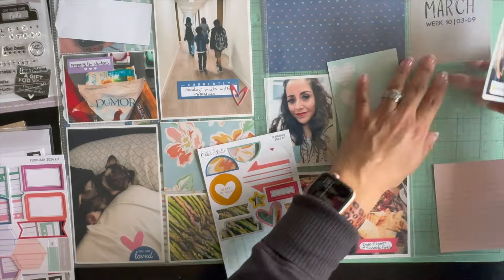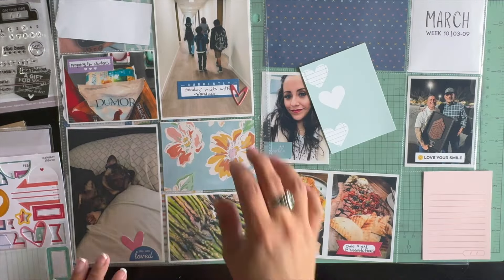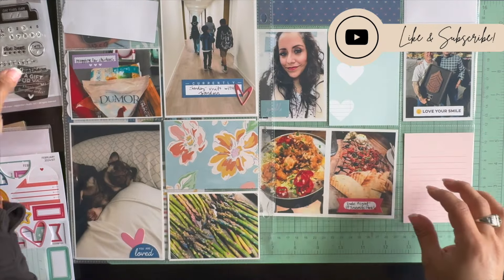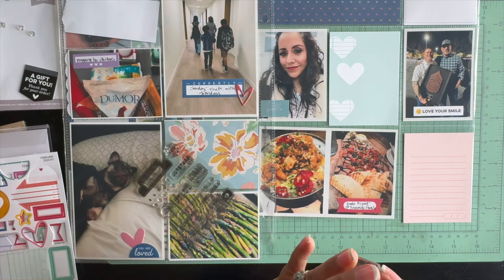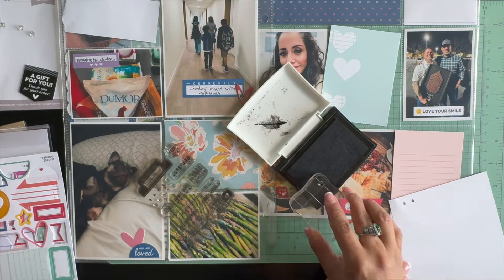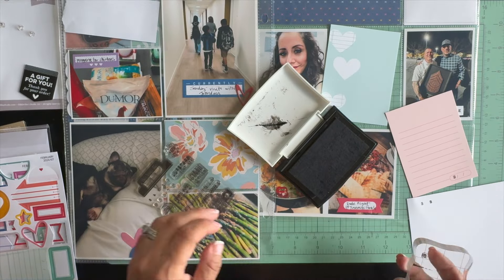The 3x4 picture next to that is just a picture of some asparagus I was putting in the oven with a little bit of olive oil, salt and pepper. Luckily my family loves asparagus and we all eat it up, so I made that for dinner one night. Now I'm going to jump over to the right side.